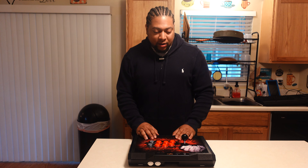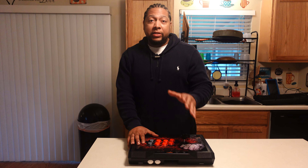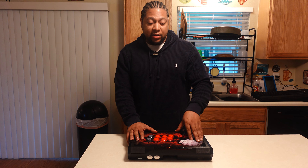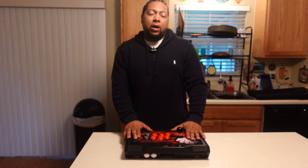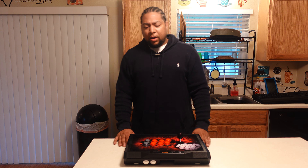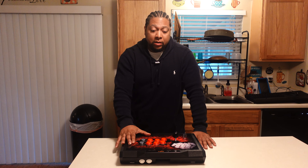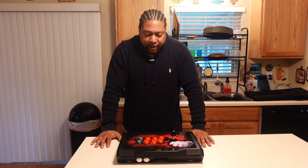Today we're going to be taking a look at the PXN X9. This is actually an updated, more in-depth review. I bought this arcade stick last year in March, and I feel like in order to do a realistic review on a product, you have to have used it in a real-life scenario.